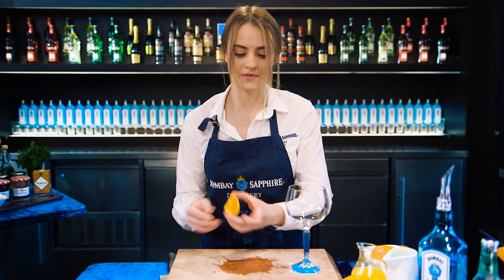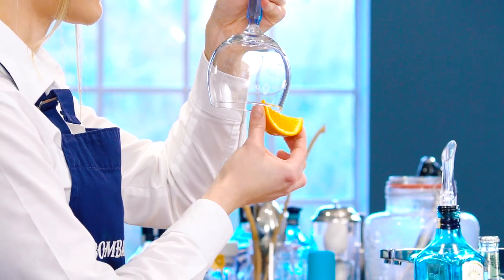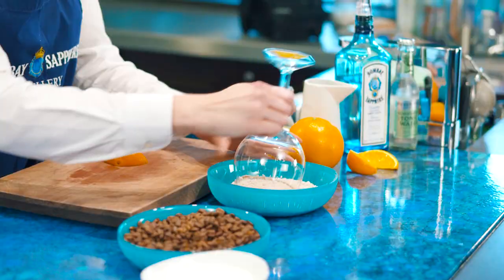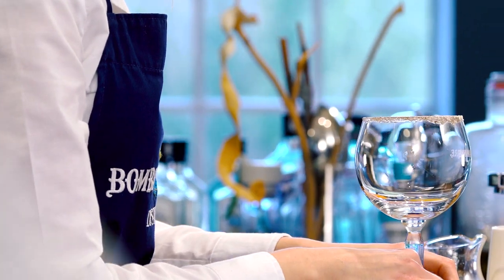All we need to do is flip our glass upside down, get the orange juice nice and round the edge, then grab your sugar and coffee mix, dip that in nice and gently, and tap off any excess. You've got that really nice sugar and coffee edge to the top of your glass.